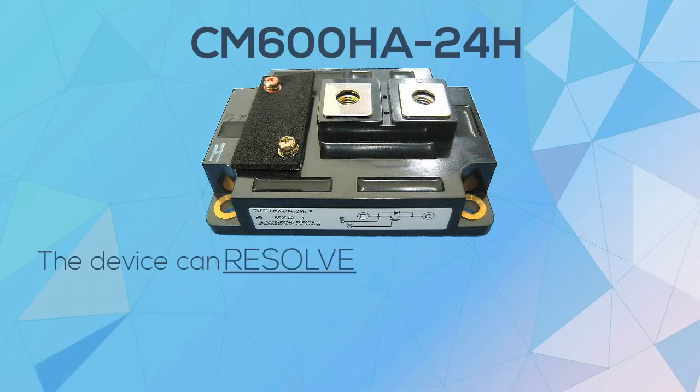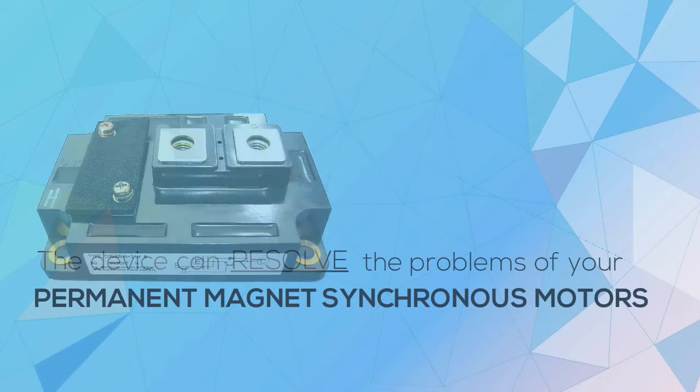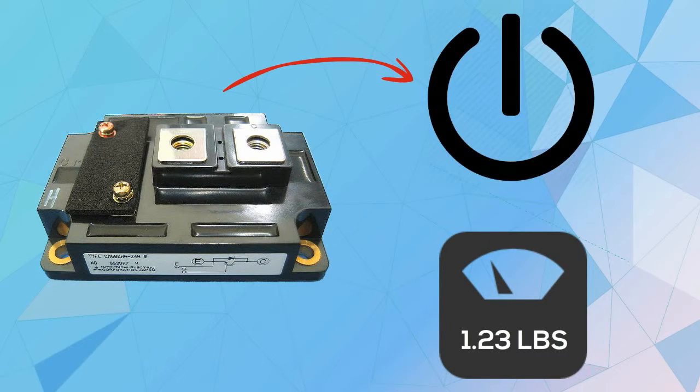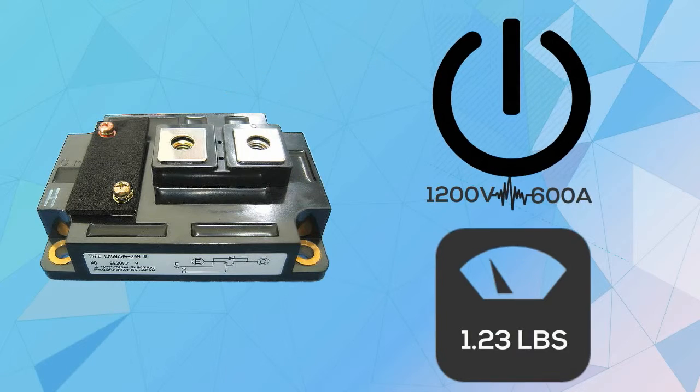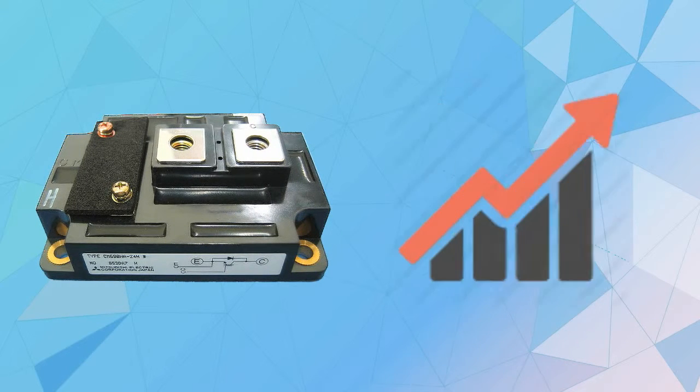CM600HA24H is the device which can resolve the problems of a permanent magnet-synchronous motor. With only a weight of 1.23 pounds and the ability to produce as much as 1200 volts and 600 amps of power, it can enable the said motor drive to experience improved performance.